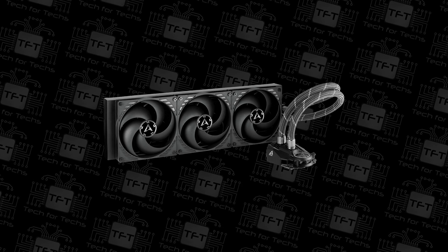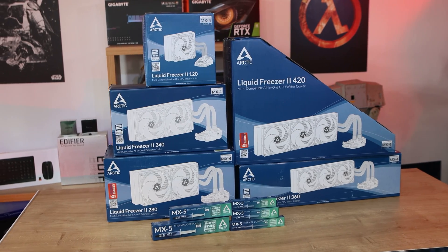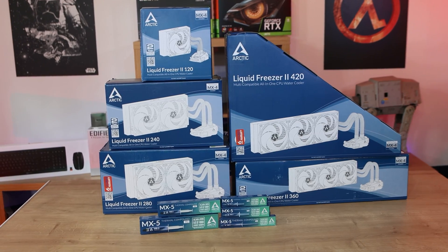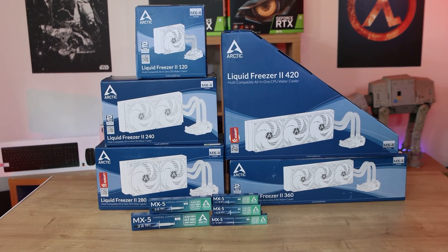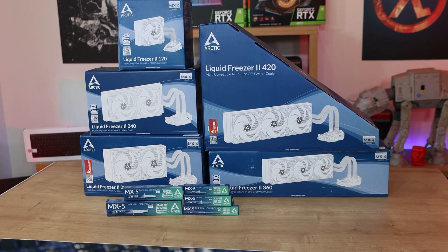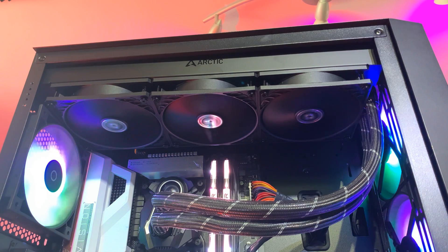There was roughly a 15 degree difference between the largest and smallest water coolers. So if you go for the biggest, it will cool better, make your machine last longer potentially, and maybe even allow you to overclock even more because of the lower temperatures.